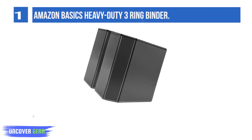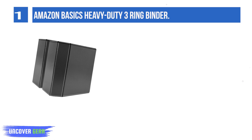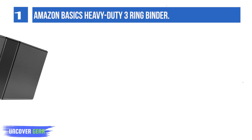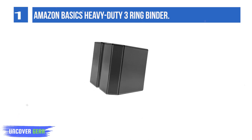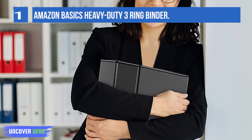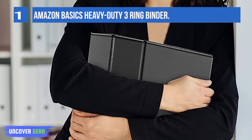List number one: Amazon Basics heavy-duty three-ring binder. Transparent plastic overlay allows for complete customization of cover and spine. Four interior pockets for storing loose sheets. Pack of heavy-duty view binders with five-inch rings, open and close with a single touch. Holds 8.5 x 11-inch three-hole punch paper, ideal for personal or professional projects, presentations, and more. Durable design includes pliable tear-resistant hinges and pliable split-resistant edges for rugged heavy-duty use.